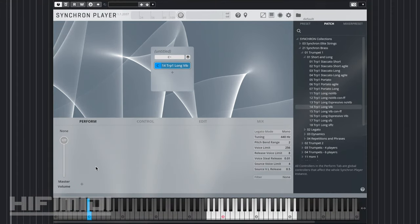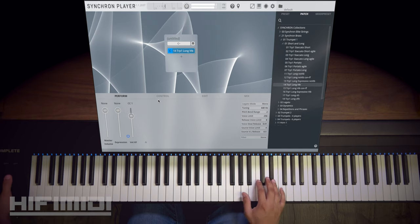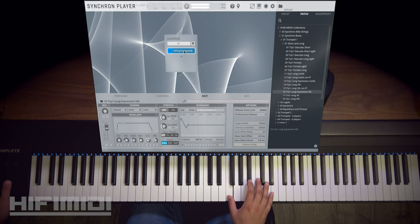It's beautiful. You can customize how you express your instrument here in the Perform window, or what parameters you want to see. You can right-click, for example, Velocity Crossfade, and you can assign it to any controller. This is long espressivo with vibrato. It's beautiful.